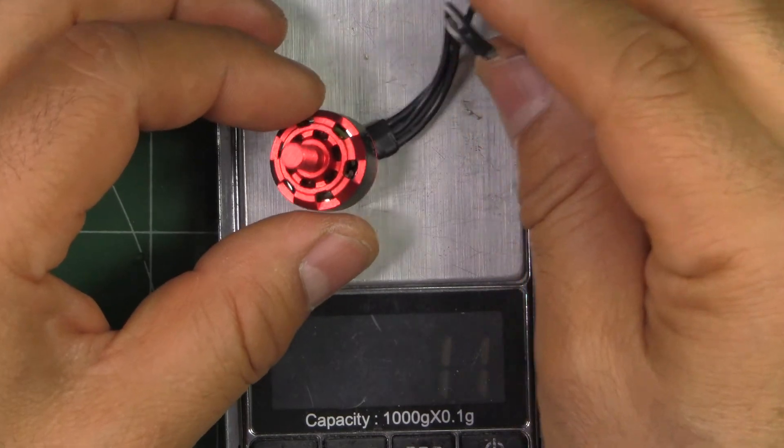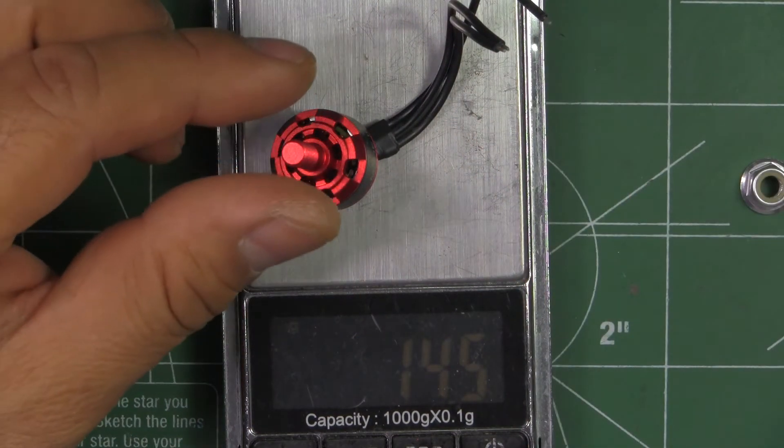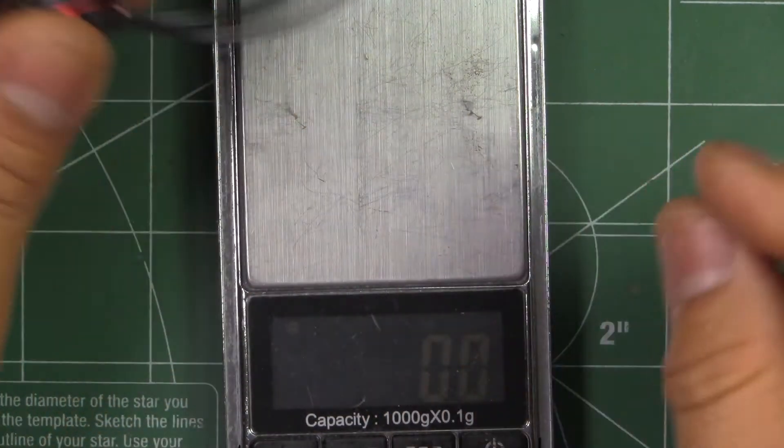Let's see what it weighs — it weighs in at 14.5 grams. Pretty good weight actually, that's a good weight on this motor for a 1407.